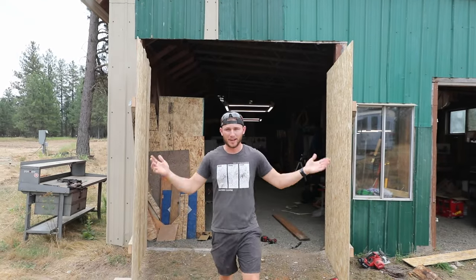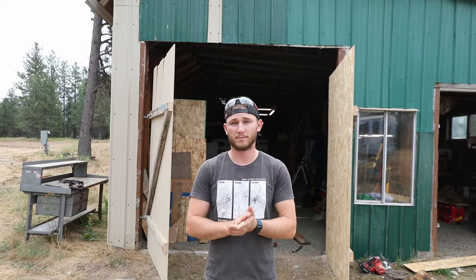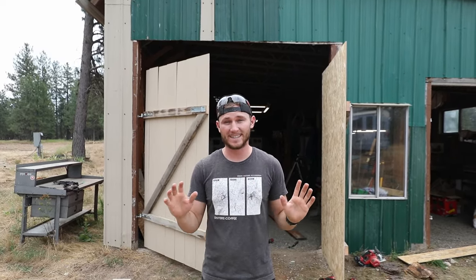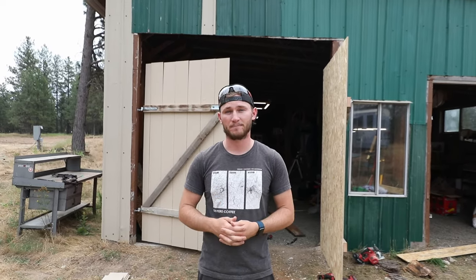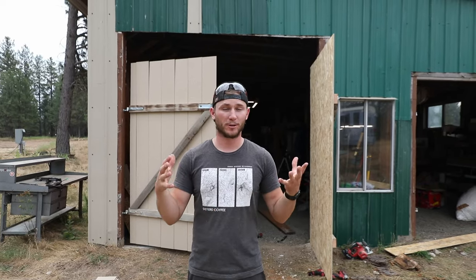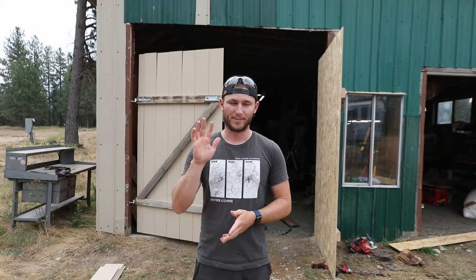Just like that, we now have some barn doors on this opening. It's a pretty easy project, super simple method of construction. By leaving those joists across the middle intact until the very end, our doors now line up evenly and they're hung nice and straight. Thanks so much for watching. Hopefully that helped you learn something new and a method that's going to work well for your project or your barn doors. We'll catch you here next time in the BB bus.